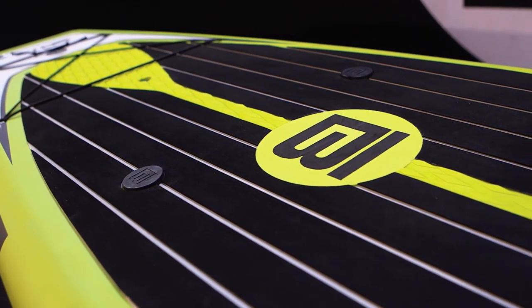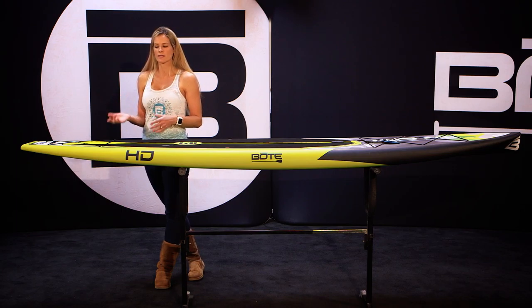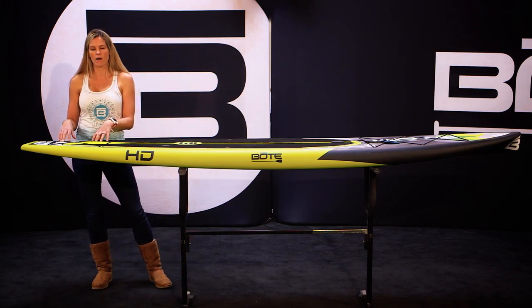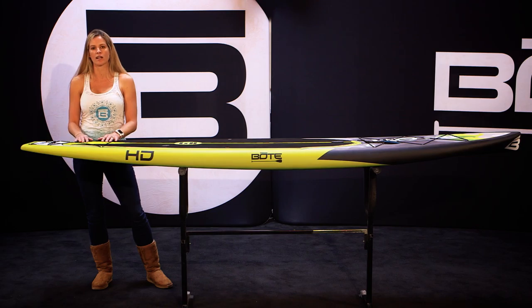Another really cool feature on this board is if you're getting into some shallower water and you want to have the ability to put some shallower fins on it. This board is one of our models that has a tri-fin setup, so you can either run it with a single larger fin or three smaller fins. If you're using the tri-fin setup, you'll be able to get into some shallower waterways.